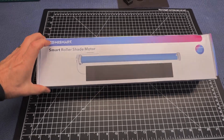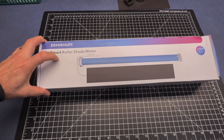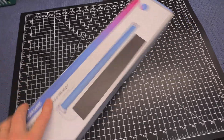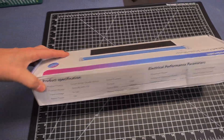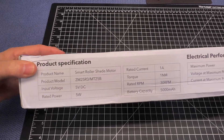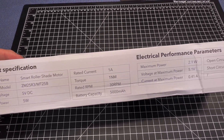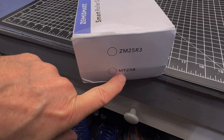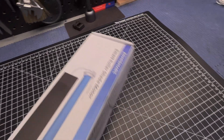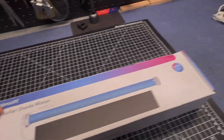Here we have the Zemme Smart roller shade motor with the solar panel that comes all together as a kit. Here's what the box looks like and the specifications. The MT-25B, I believe, is just the motor without the solar panel.